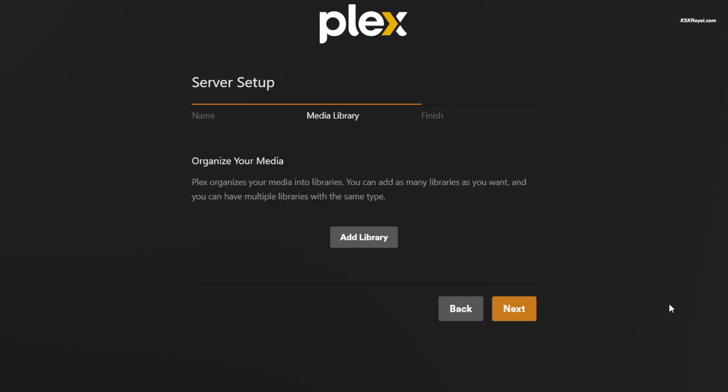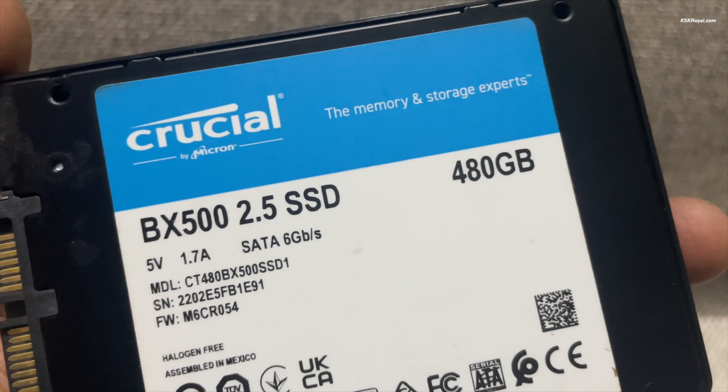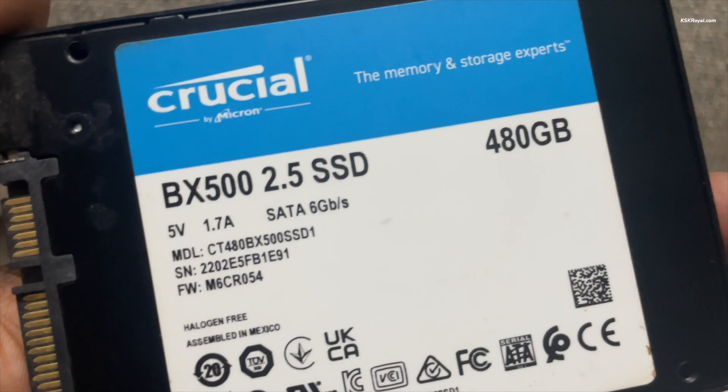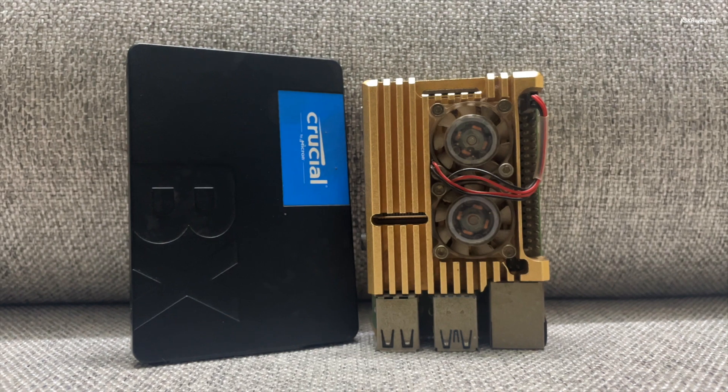Instead of using an SD card, we will be using an external SSD to install the operating system and store the Plex Media content. That being said, let's get started by downloading the Raspberry Pi Imager.